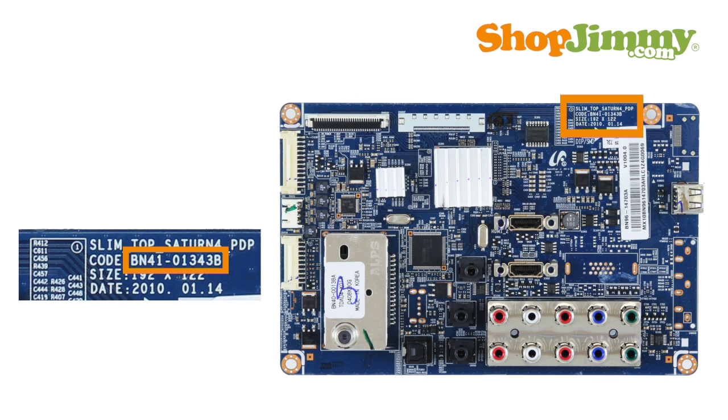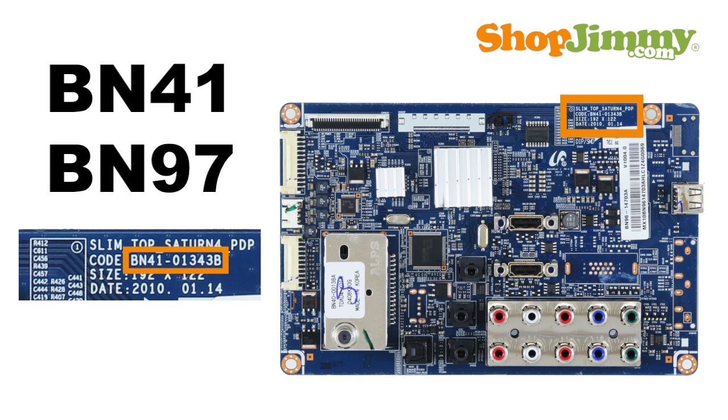Please disregard part numbers beginning with BN41 and BN97 as they are generic board numbers and will not guarantee compatibility.